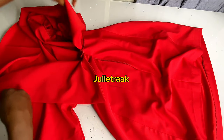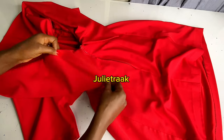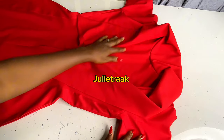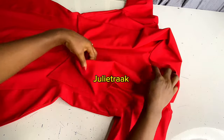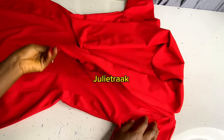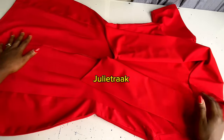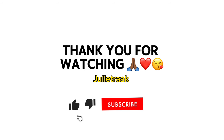That is basically it for this tutorial today. Thank you so much for watching. If you're still here at this moment, I want to say a very big thank you. See you in my next tutorial — have a blessed day, good afternoon, good evening, good morning, wherever you're watching from. I'll see you on my next tutorial, bye!